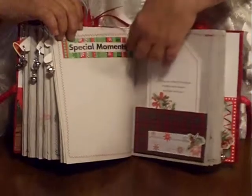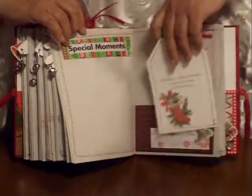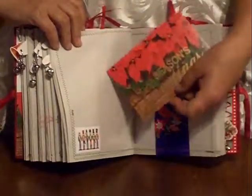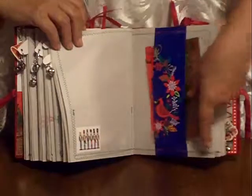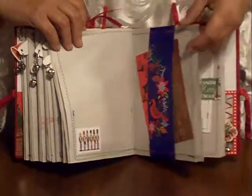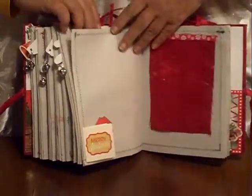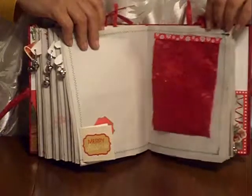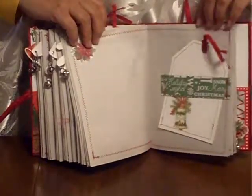Another belly band and another postcard — Season's Greetings, there's a postcard. Just more decorative pages with another one of the tickets, another fold-out, another flip, and another tag. There's a lot of repetition in here but it's very usable and I will use the whole thing.